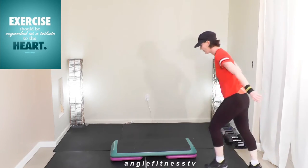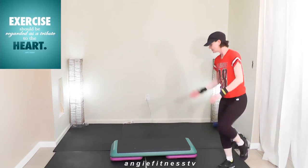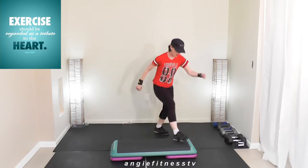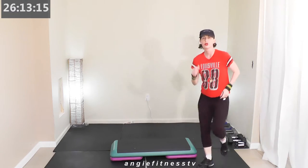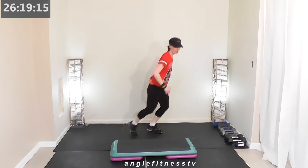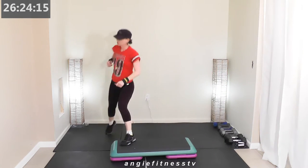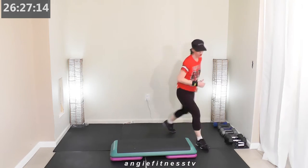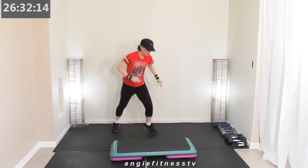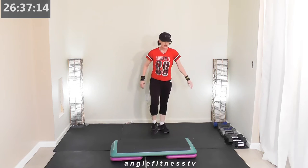Diagonal now — one, two, three, four, five, six, seven, eight, walk around. Diagonal — one, two, three, four, five, six, seven, eight, walk around. Last time: one, two, three, four, five, six, seven, eight — walk. This is a diagonal pivot corner. One, two, three, four, five, six, seven, eight. Get behind your bench — basic right, basic right.